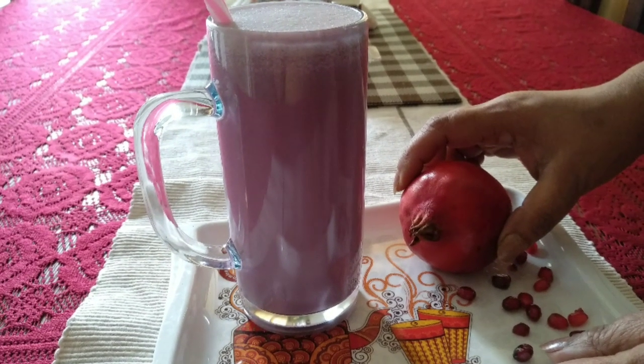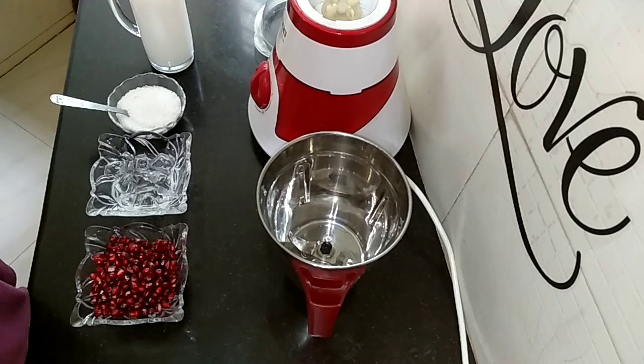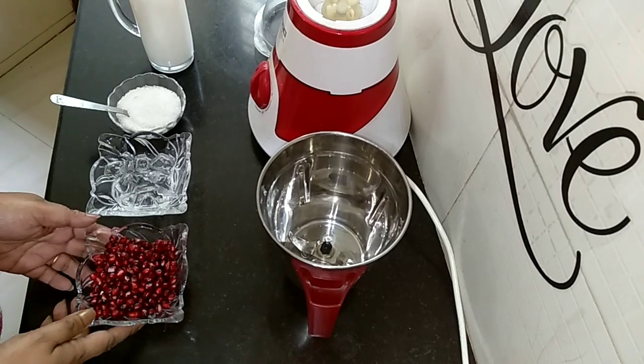Pomegranate Milkshake. Let's prepare some pomegranate milkshake.